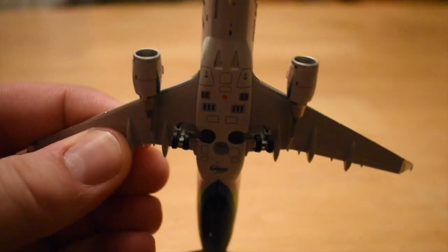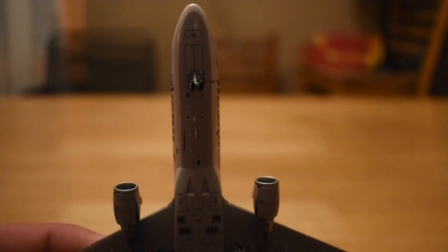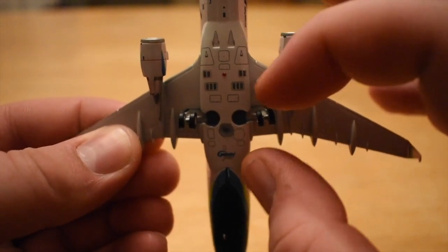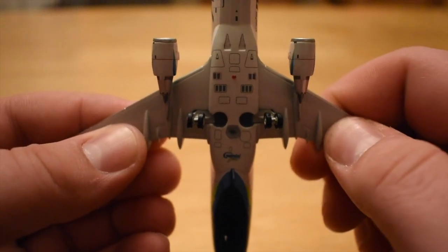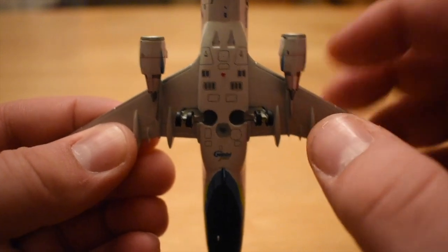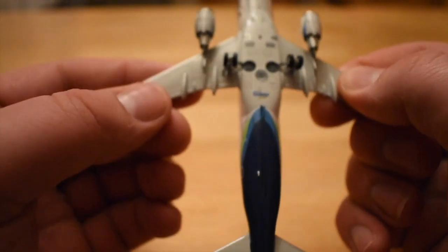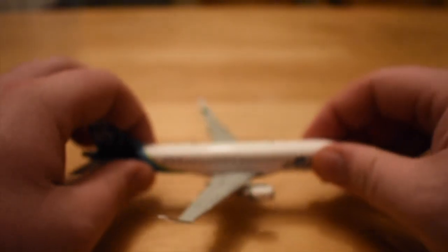We'll take a quick look at the bottom of the aircraft. We have our landing gear doors along with the nose gear. The main gear on these are stationary — they don't come out. We have the engine decals on the bottom there, which look really good, and then the Gemini Jets logo. Then back down to the horizontal stabilizers and the other side.